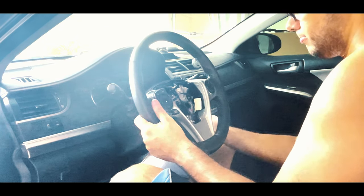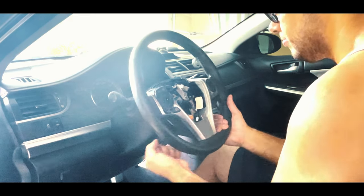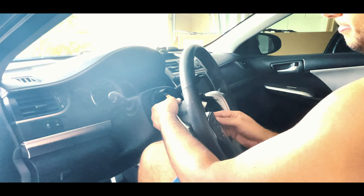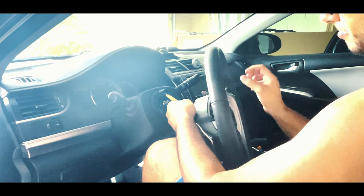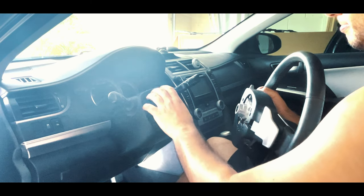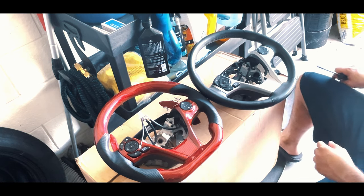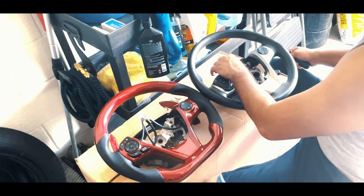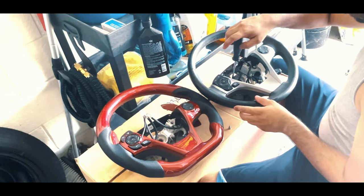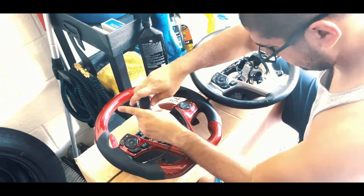Once the bolt is removed you should be able to remove your steering wheel. However, depending on how long the steering wheel has been there, it might be a little rough to get off. At this point you should put both steering wheels side by side so we can remove the internals from the stock steering wheel and place them properly into the new one. You should be transferring over a bracket, a few wires, and a cruise control knob to the new steering wheel.